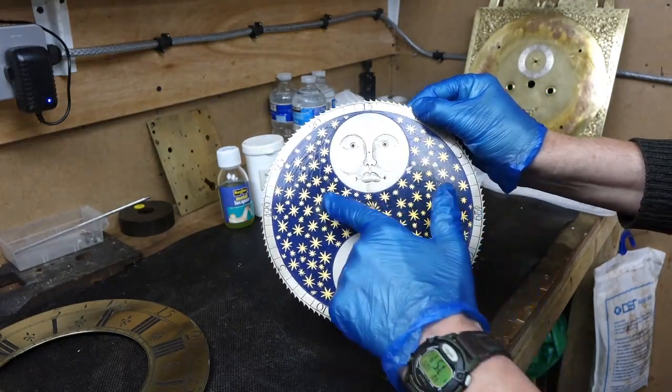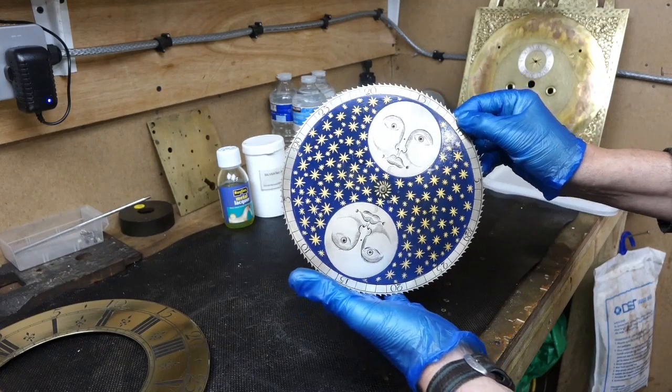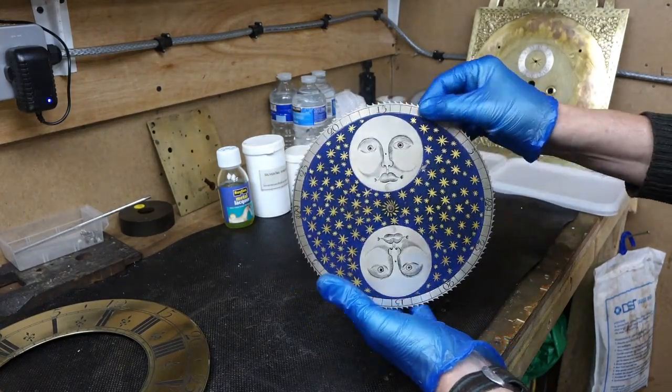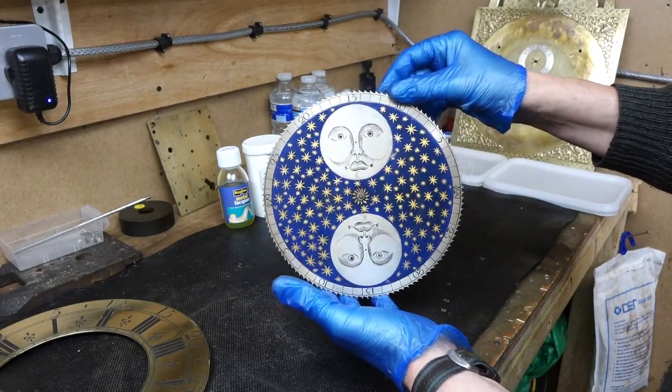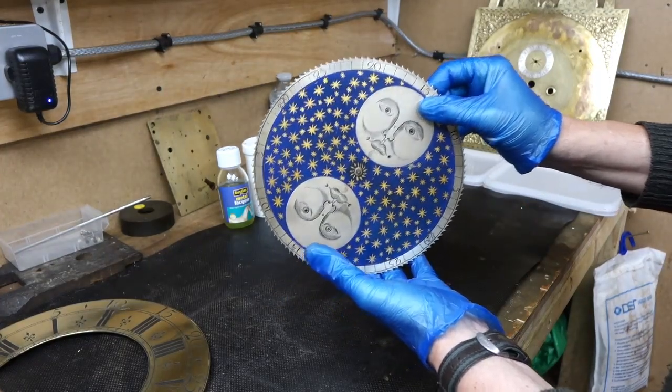That's the thing on its own - not so bad, a little bit of discolouration there. As I've said in other videos, you really don't want to overdo it. You want to just get the very best results you can. But yeah, there's that done anyway.